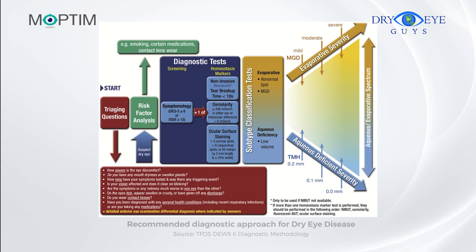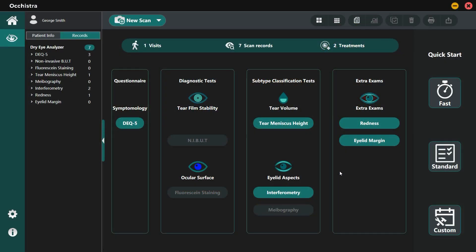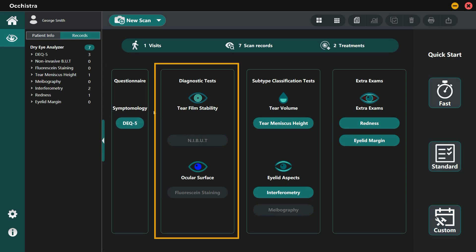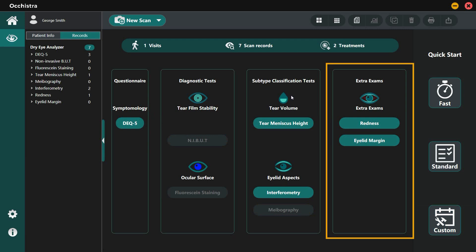According to DEWS2, the diagnosis of dry eye should follow this procedure: triaging questions and risk factor analysis, diagnostic tests, and subtype classification tests. The software interface of DEA is designed accordingly. The exams are categorized into four groups: questionnaire, diagnostic tests, subtype classification tests, and extra exams to provide additional information for clinicians.